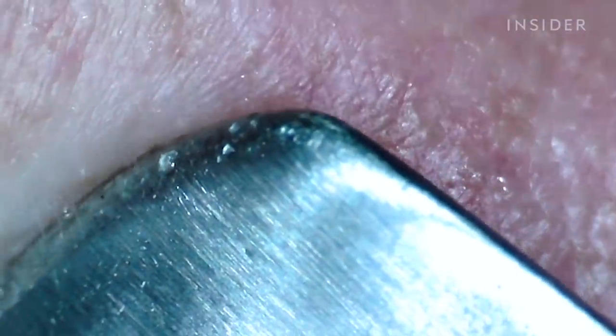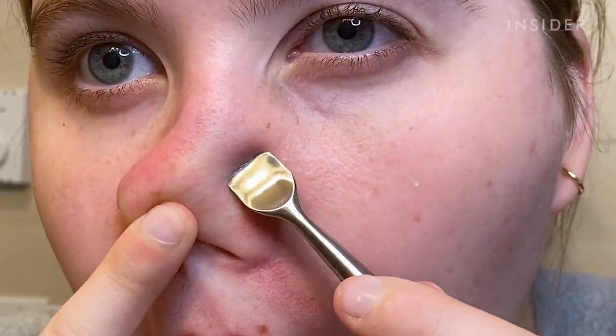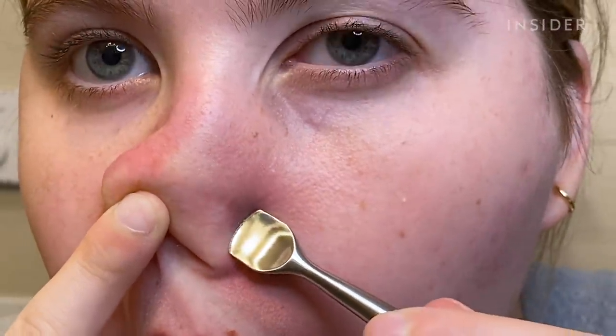It definitely doesn't feel amazing. I think it maybe feels a little bit less gentle than if I were to have a mist on my face, because I'm literally just rubbing it on my dry skin, but it is pretty slippery.